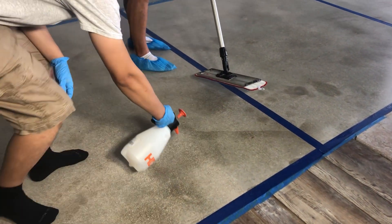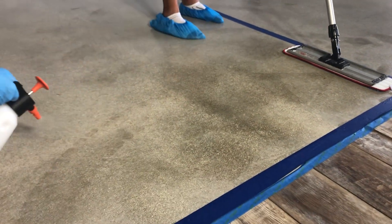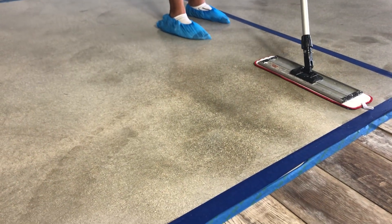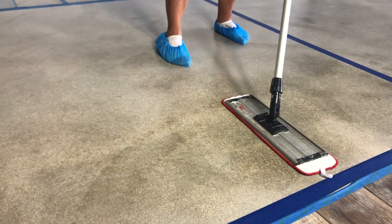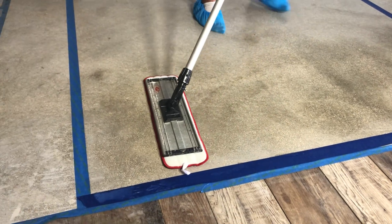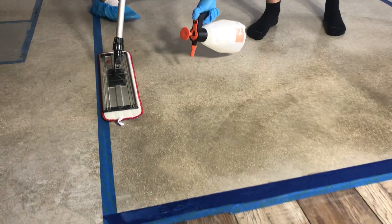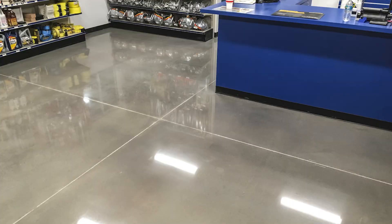Within 30 to 40 minutes, the first coat will be completely dry and ready for the second coat to be applied. This second coat is first sprayed to create a well-distributed mist over the surface. The wet material is then spread across the surface with a microfiber flat mop to create a beautiful, even finish that will protect the concrete for years to come. The surface is ready for light use within four hours.